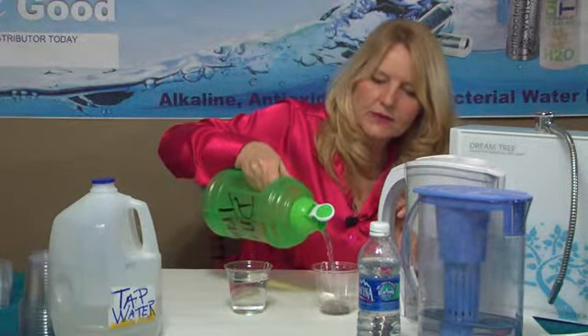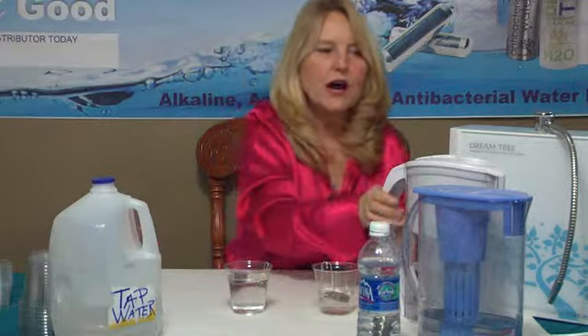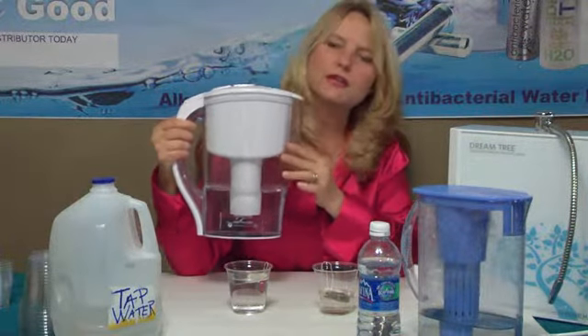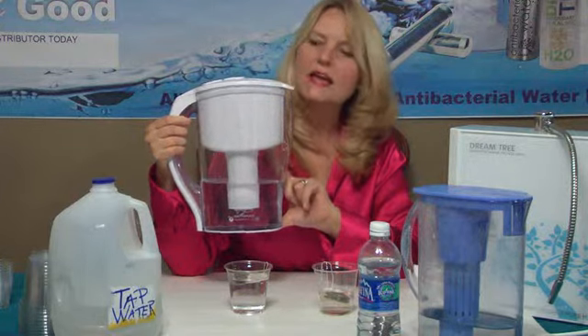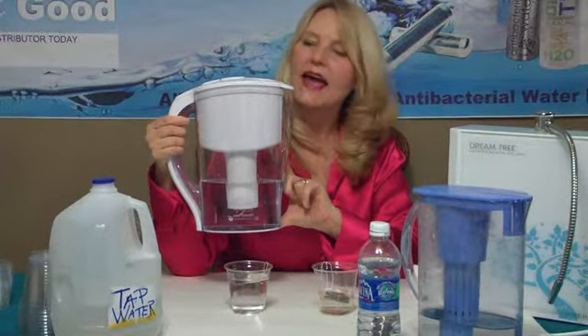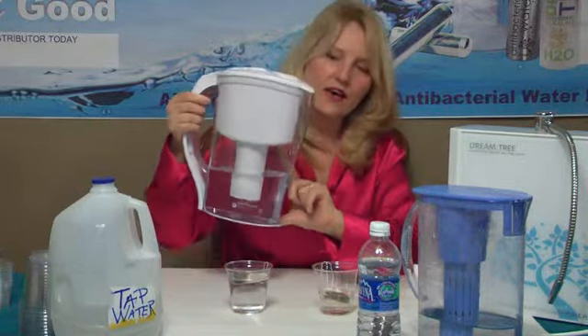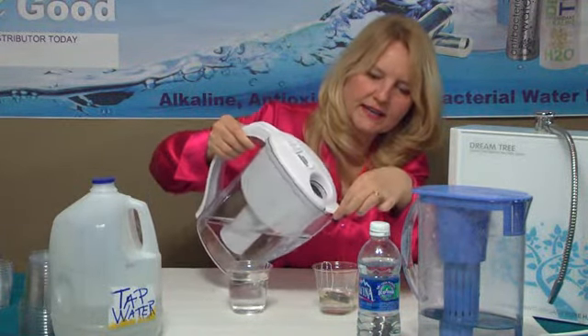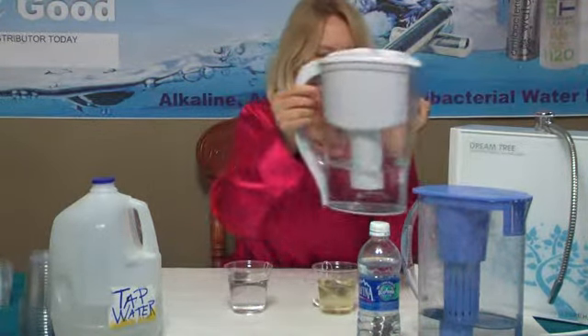I want to demonstrate this to you and show you the different devices that we have to arrive at this incredible DreamTree water. So that was my countertop. This is our DreamPitcher. This DreamPitcher with its filtration system — you can use tap water with it, and each filter will make about 75 gallons of incredible DreamTree water. So let's put some of that in here.